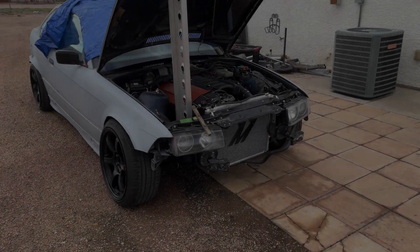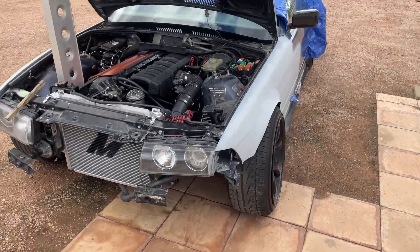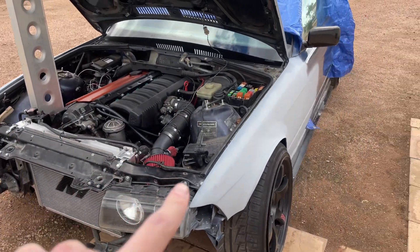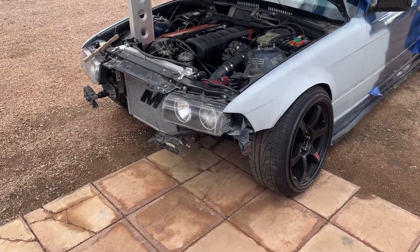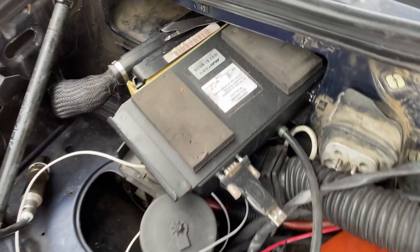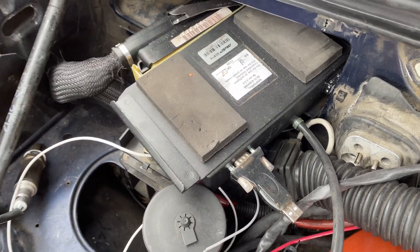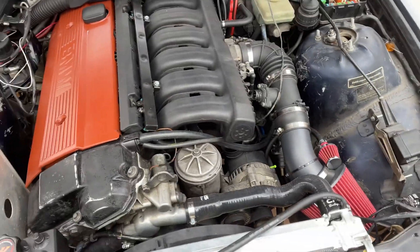Today's going to be a little bit of a vlog style video. Not really sure how far I'm going to get, but a customer brought me this E36 drift car. Initially, he just wanted me to tune it because it's got a Megasquirt plug-and-play in it, but it turns out it needed a bunch of mechanical work.